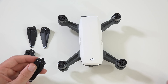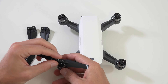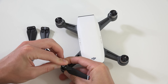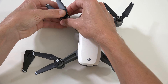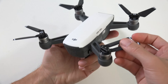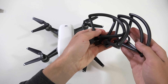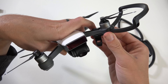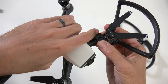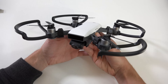After removing the Spark from the box, you'll see the props have color indicators making them quick and easy to install. Simply press them on the drone arm and turn, and they'll auto lock into place. The props are also foldable — easy for storage and transportation, no worries about them bending or breaking. Prop guards are optional and easy to attach as well. Simply rotate around the motor arm and close the clasp to lock into place. Not only do these protect the Spark's propellers, but people and objects around the flying space as well.